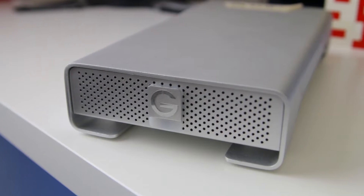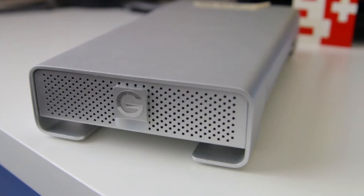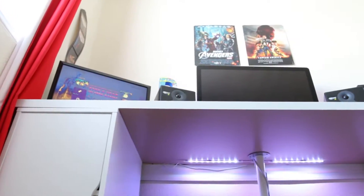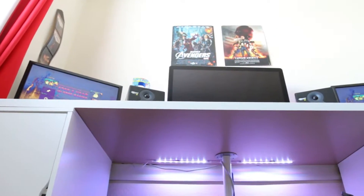Back here we have storage. We have the G-Technology G Drive — I made a review on that, love it, it's two terabytes. And up here is a 500 gigabyte Mac hard drive — doesn't even have a name, it's just in a cool casing.